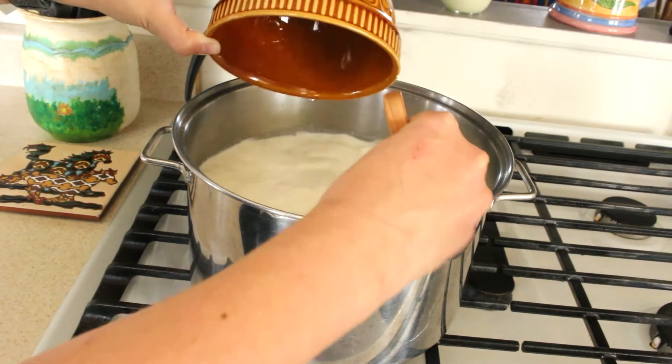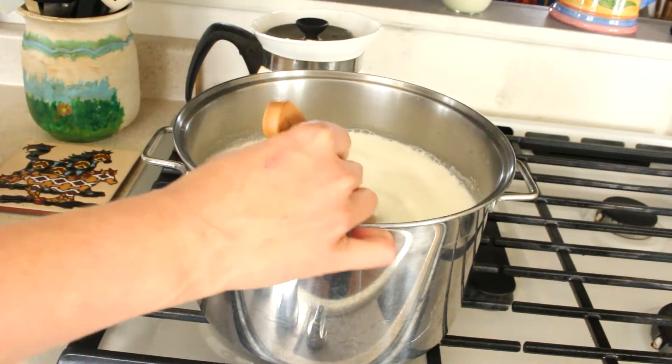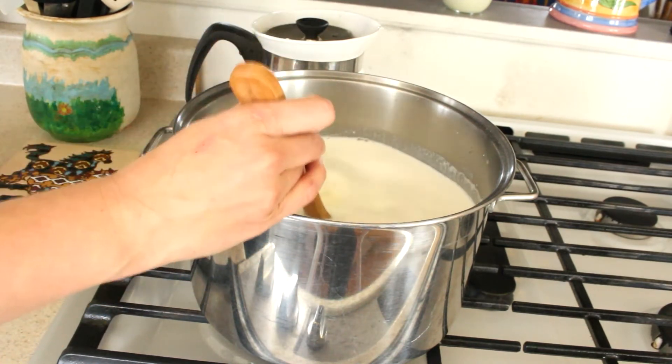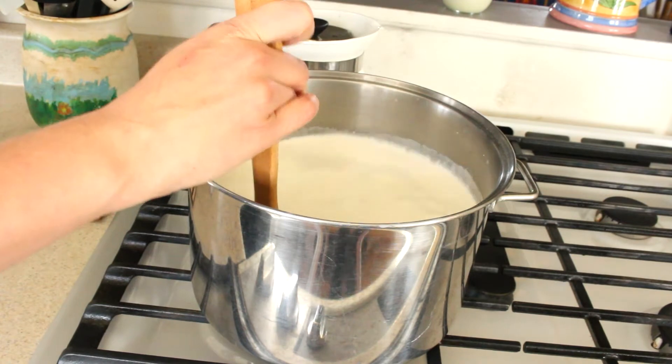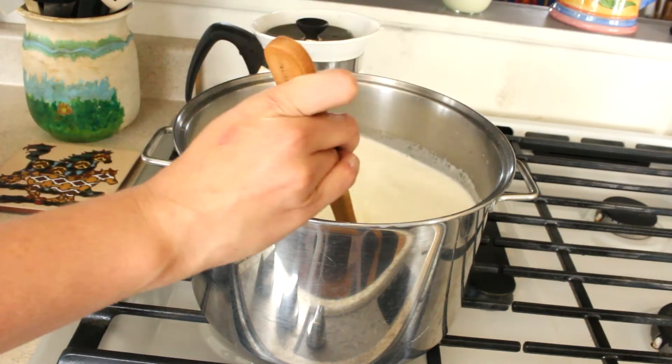Now we're going to add the dissolved rennet into your milk citric acid mixture. At this point, you're going to stir to combine it, but not just a normal stir — we're going to be doing a very strange up and down motion stir. And you do this for 30 seconds.